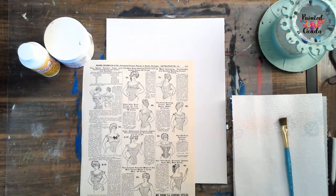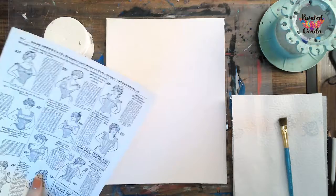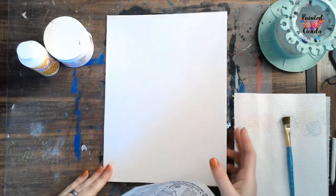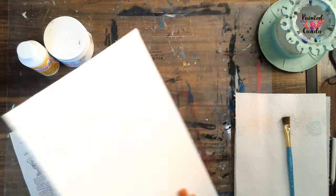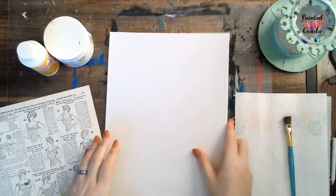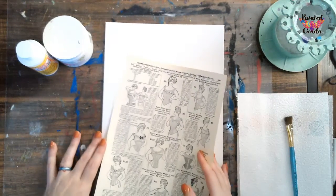Let's get started. The first thing you're going to need to do is print off your corset sheet, and what we're going to do is tear the edges. I'm working on a 9 by 12 canvas board. I like to use the thin canvas boards instead of actual canvas when I do mixed media because they are nice and hard, they don't bend when you're working with them, and they're easy to frame. So that's why I choose to work with the canvas board.